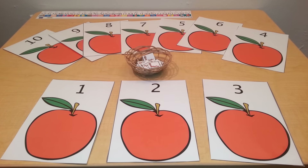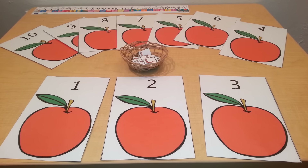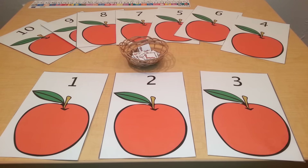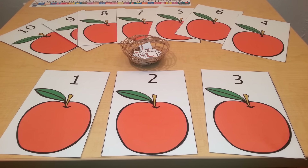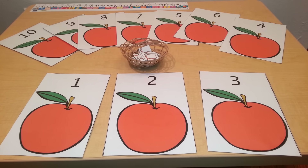Hello everyone. This is a number quantity activity for toddlers, preschoolers, and kindergarteners. This is a great way to teach number quantity so that the children understand that each number is associated with a specific quantity.